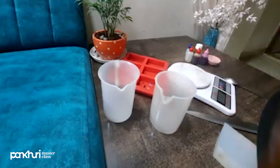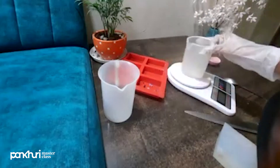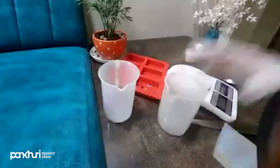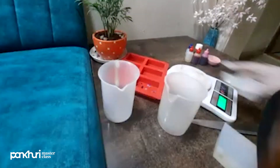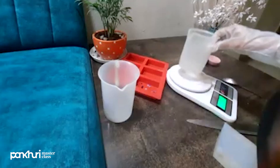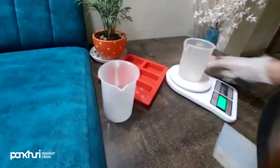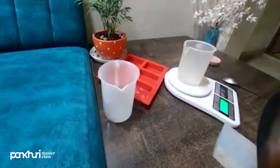You use 50 grams for one layer and 50 grams for the second. Or you can do a 70-30 split — the choice is yours. You will also need a microwave-safe jar. So let's measure the base first. 50 grams is my base, and I will cut it into smaller pieces.